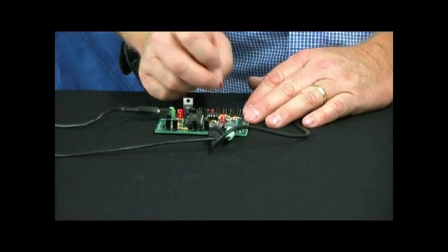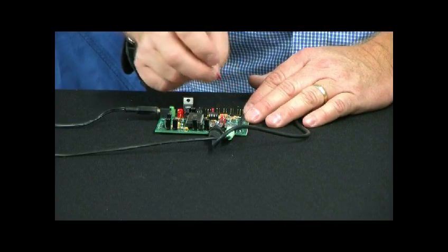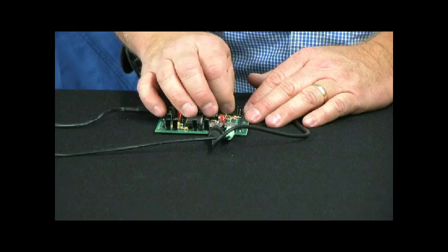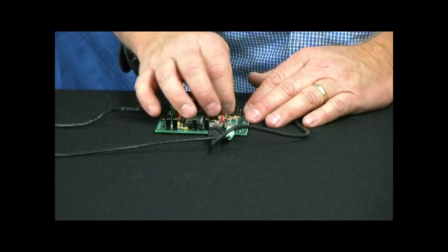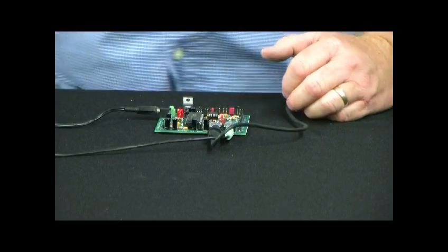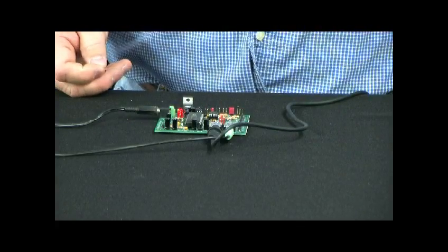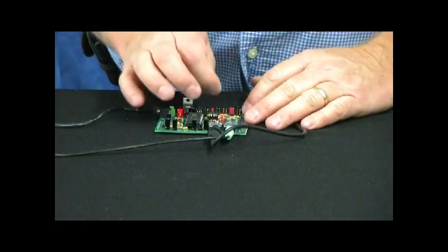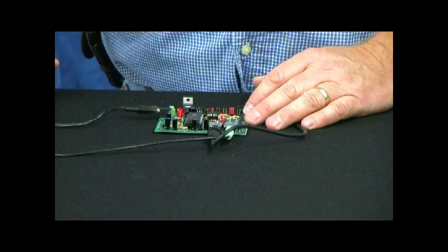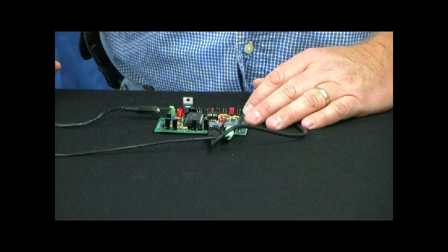The dual message mode allows it to play the first message over and over again, and goes to the second message when triggered, then goes back to the first and keeps going. We also have multi-message mode — on that one, every time it's triggered it plays the next message. So with two messages on here, I'll put the shorting jumper on multi-message and use a shorting jumper on the trigger. You'll notice this time it triggered and played the laugh. This time it will play the second message.